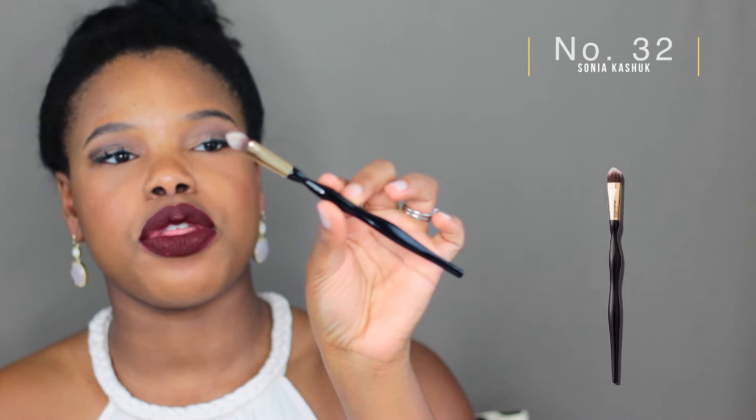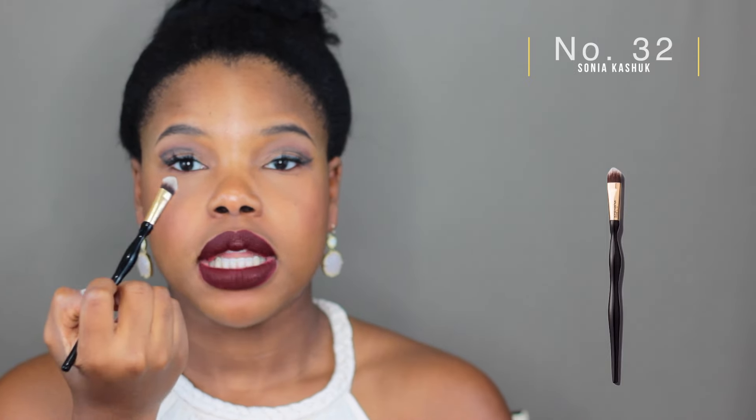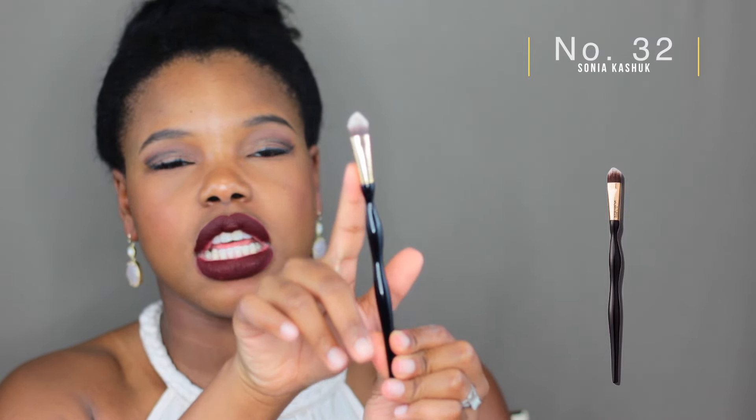My next favorite is the Sonia Kashuk number 32 concealer brush. What I love is it's got this domed triangular little point that places your concealer perfectly. You can spread it out and then tap the product into your under-eye region. All the brushes I'm mentioning are pretty soft — that's my number one requirement — but it's stiff enough to work with concealer so it doesn't spread out too much. I love the aesthetics of Sonia's brushes: they look quality and they're affordable.